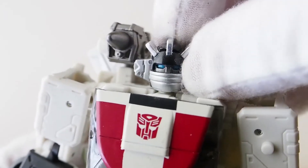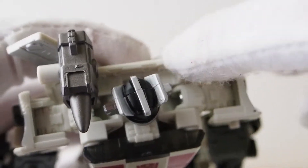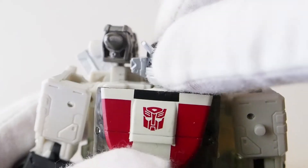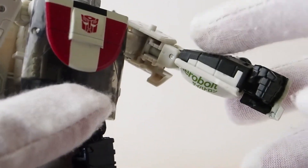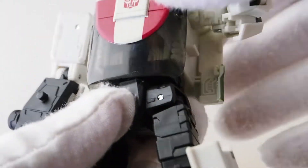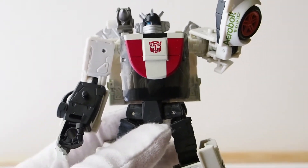Before I transform him, let me show you the articulation. The head rotates on a ball joint. The shoulder cannon has to go on the side because the peg doesn't fit flush the other way — if you put it behind him it limits his head movement. The shoulders have full range, the arm has a single joint, and the wrist can rotate as well.